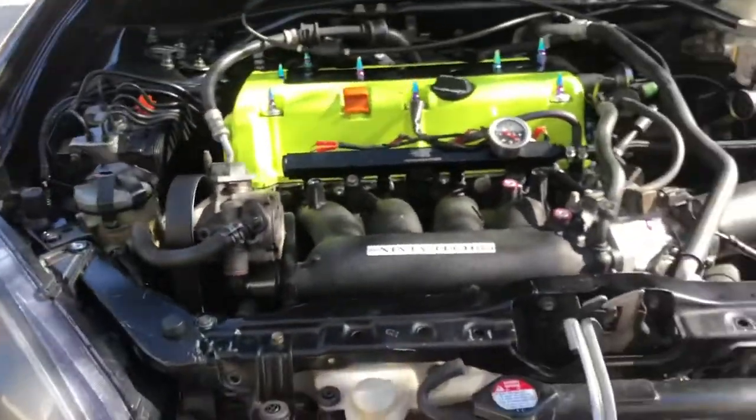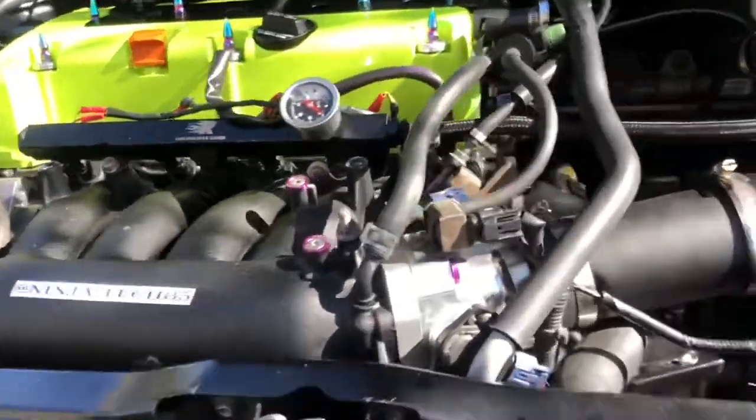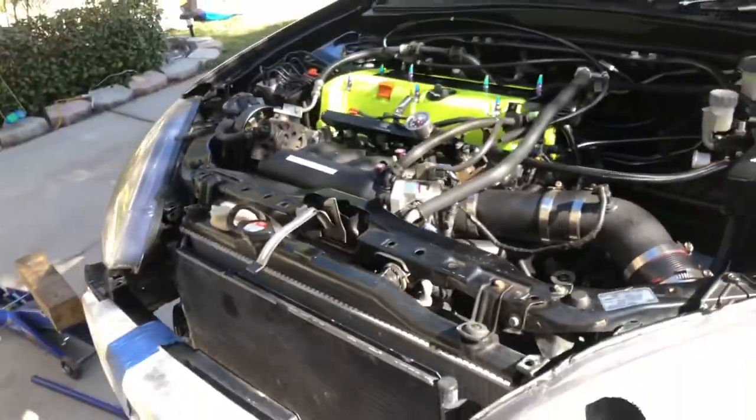After that I gotta see what's up with the knock sensor, because yesterday I wanted to go drive the car and it was doing the thing. I replaced the knock sensor but I bought a cheap one from eBay — you can kind of see it right there — and that green plastic was loose but it screwed in. I don't know if that messes up the connection or not.